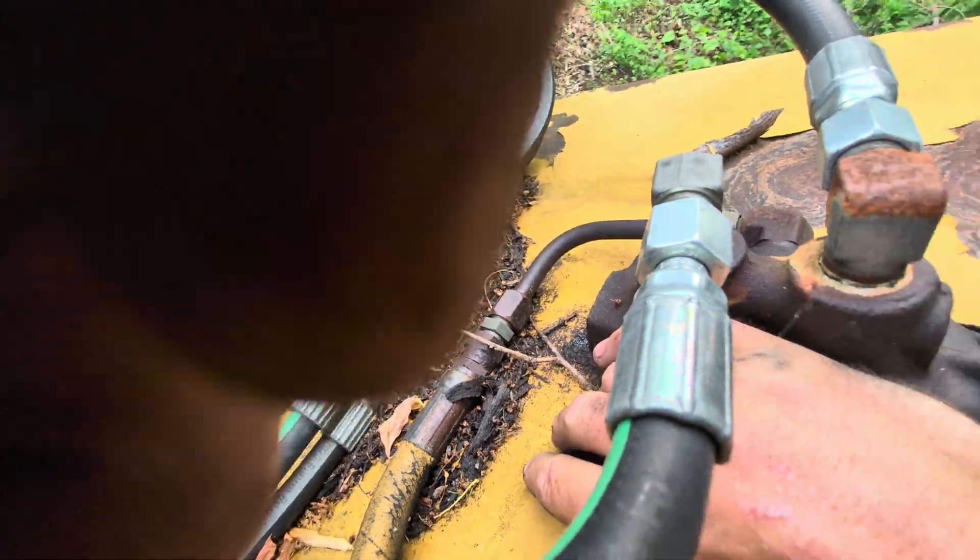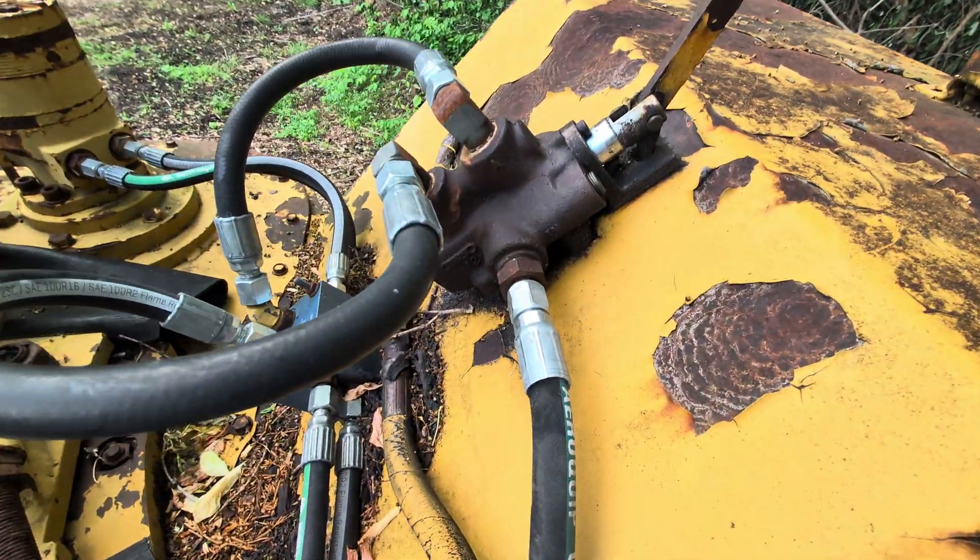Yeah, I can hear fluid bypassing in this reversing valve. It's getting warm too — I think that's my culprit on the feed.